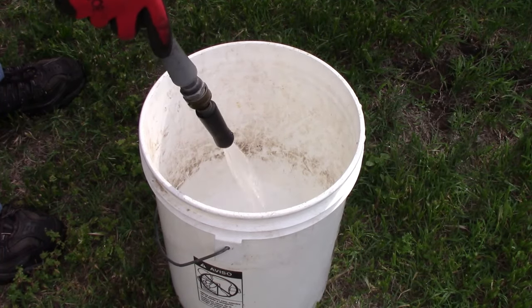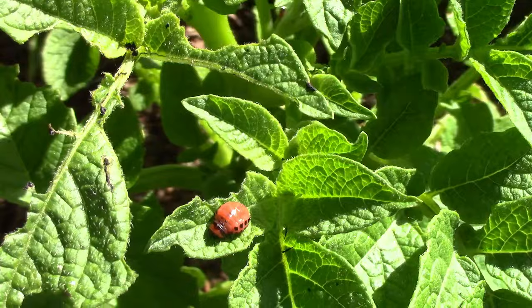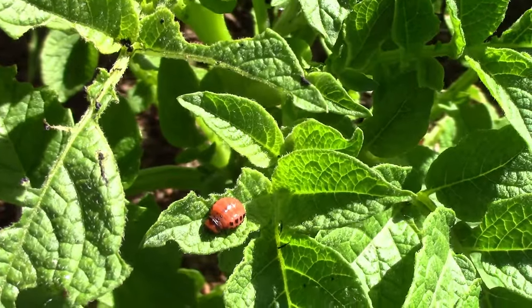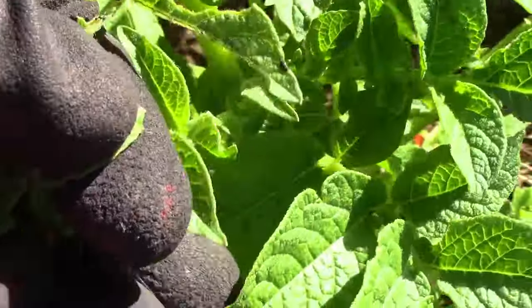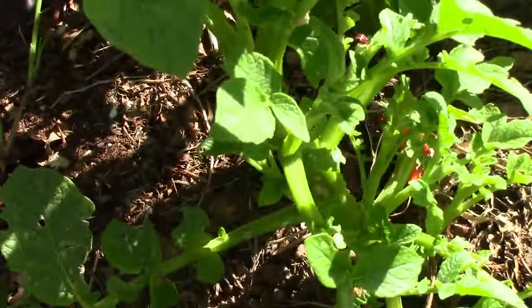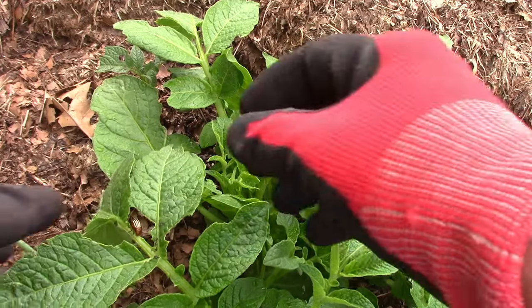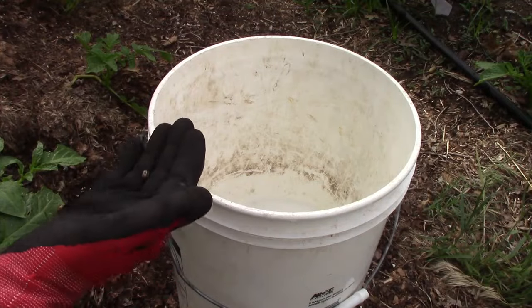Make sure you don't leave a bucket with water in it unattended because it's dangerous to children. This large larva is almost ready to pupate — the pupa stage is the third stage. I treat the pupa and adults the same way: I take them off the plant by hand and drop them into the soapy water.